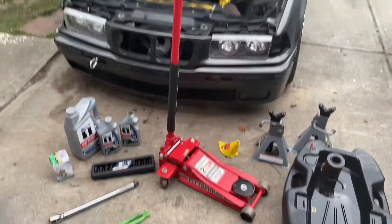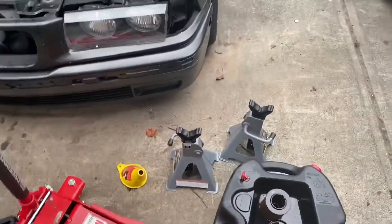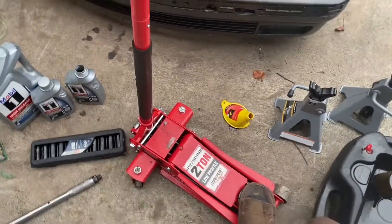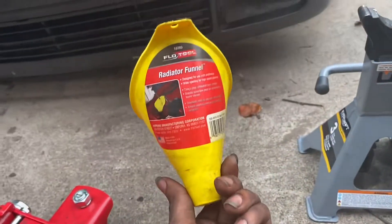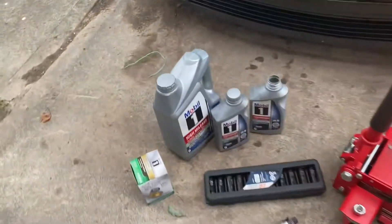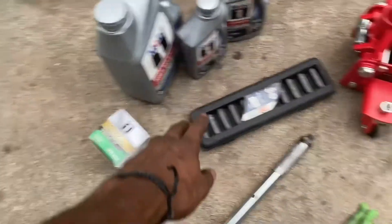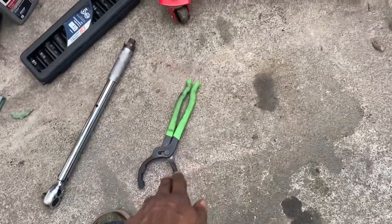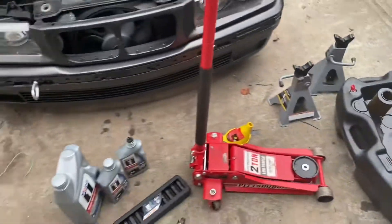This is all you need to do an oil change on this car or any car. You'll need either two or four jack stands and one jack — I only use one. I got this funnel from AutoZone for about three bucks; a radiator funnel works fine for oil. You'll need your oil, your oil filter, your socket, your torque wrench, and your oil filter wrench — and that will let you change your oil at home like I just did.